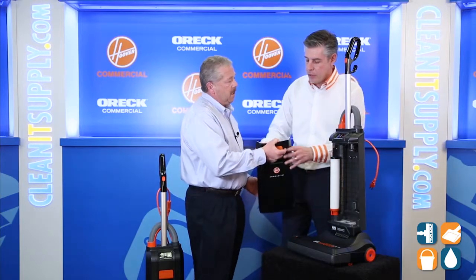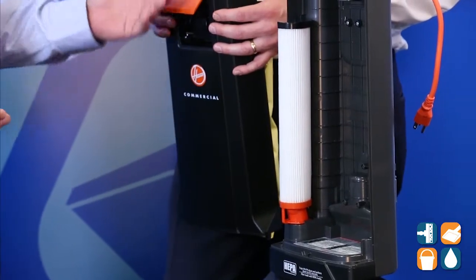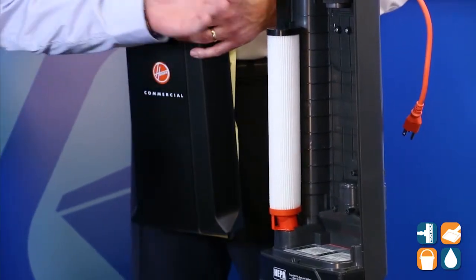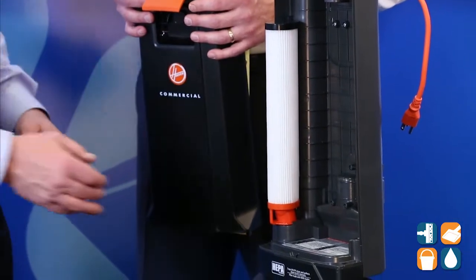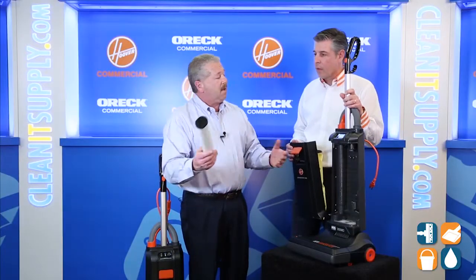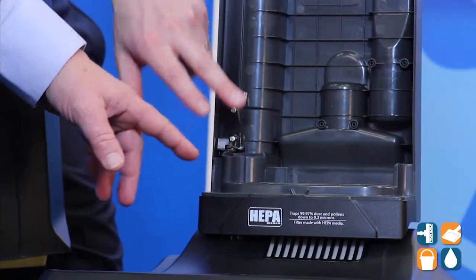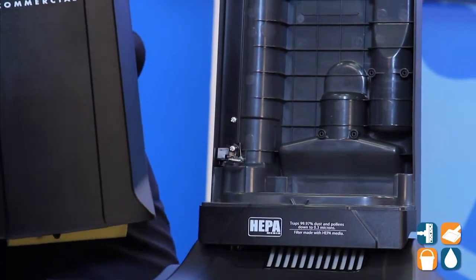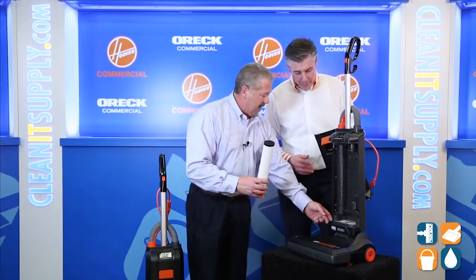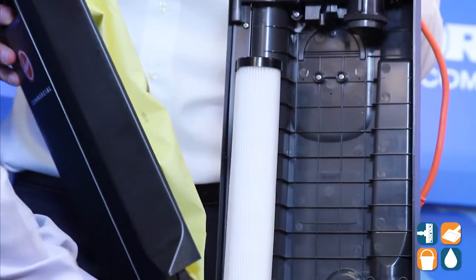Also, if this light comes on, it tells us it's time to change the HEPA filter. What's nice about Hoover Insight is some vacuums charge extra for HEPA filters — we provide a very large HEPA filter at no extra charge. When it's time to change the filter, we simply remove it from the cavity, dispose of it, and get a new clean filter. We have a safety latch here that makes sure a filter is always installed — I cannot close the door or put the bag in without having the filter in, thus never being able to damage the vacuum. So I lift this lever up and simply replace the HEPA filter into its cavity.